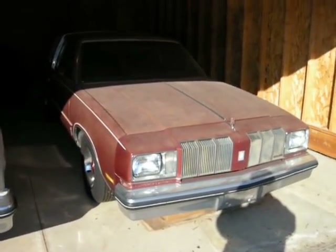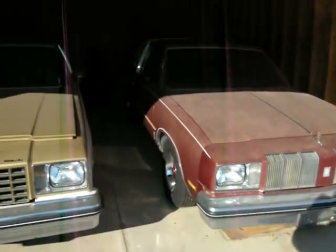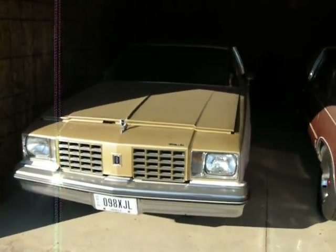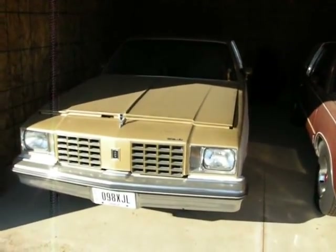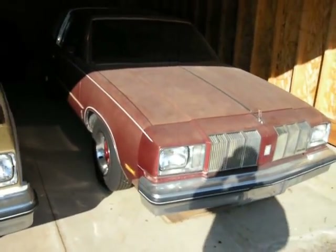The first one is the 1978 Cutlass Supreme. This is the one with the factory T-Tops and the factory 4-speed. This one here is one of my '79 Hurst's, which also has the factory T-Tops. I currently have the interior out of it and I'll show you that in a minute. The first one I'm going to show you is the '78.